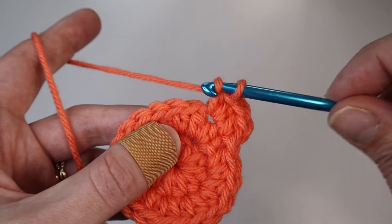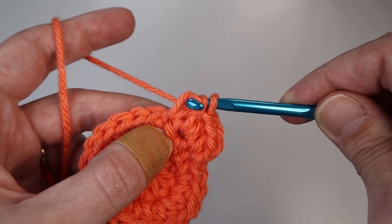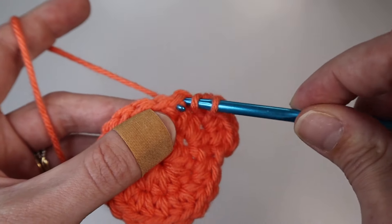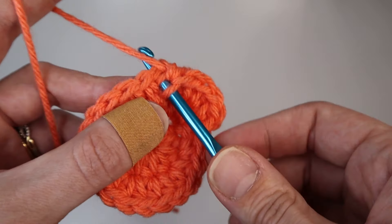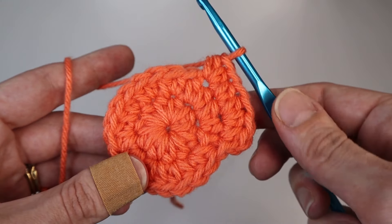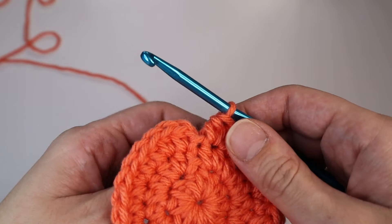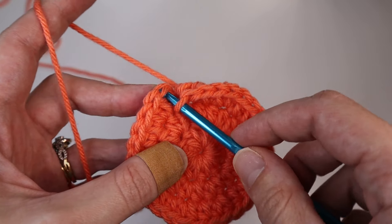In the next stitch insert one half double crochet, and then in the next create an increase — two half doubles into the same stitch. Repeat that all the way around. You should have 30 stitches altogether, then slip stitch the first stitch to close this round.